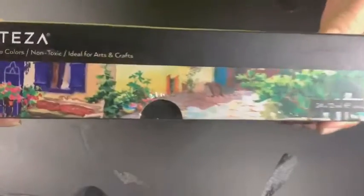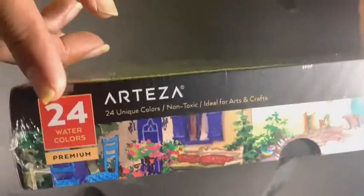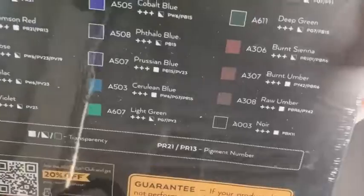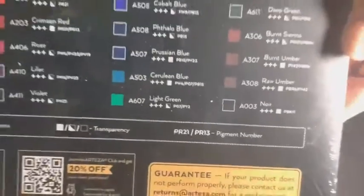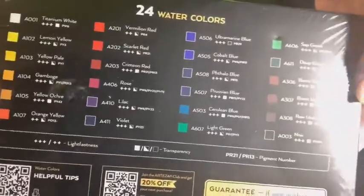Welcome everybody! How are you all doing? Hope you're doing great. I'm going to do a review of this Arteza watercolors. It's a set of 24 and I just got this box, so I'm going to show you. We're going to open it together, unbox it and see what it's all about.